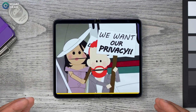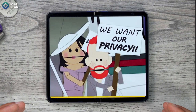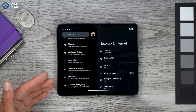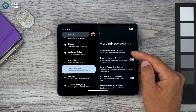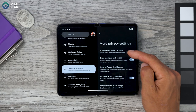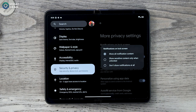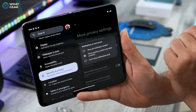If you care about privacy, set this up on day one. Go to Settings > Security and Privacy, scroll to the bottom to 'More Privacy.' The top setting is 'Notifications on Lock Screen' — by default it shows all notification content, meaning anyone nearby can read your private messages when your phone is face-up. Change this to 'Show Sensitive Content Only When Unlocked.' Highly recommended.